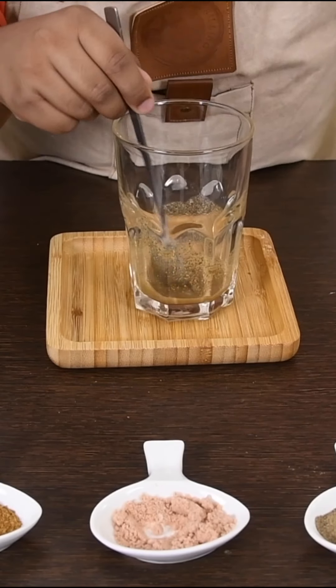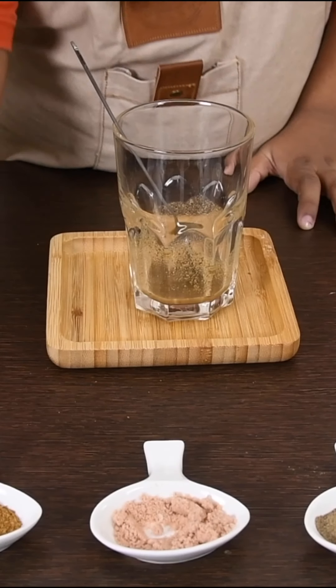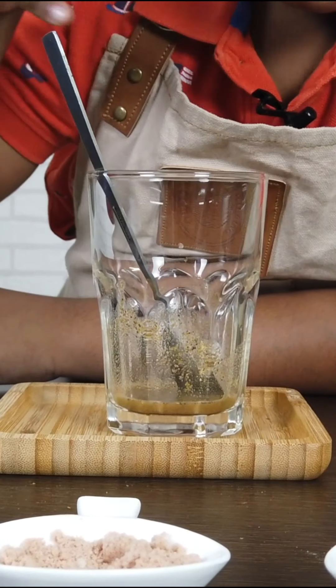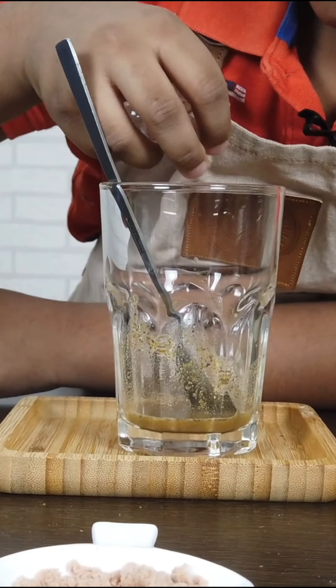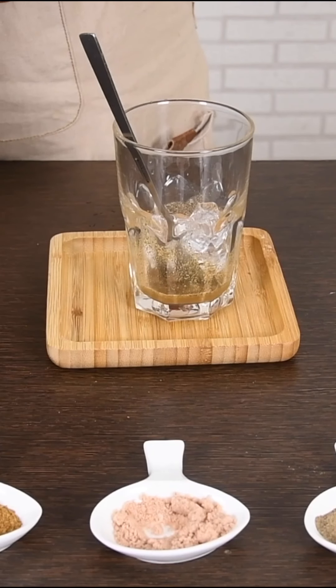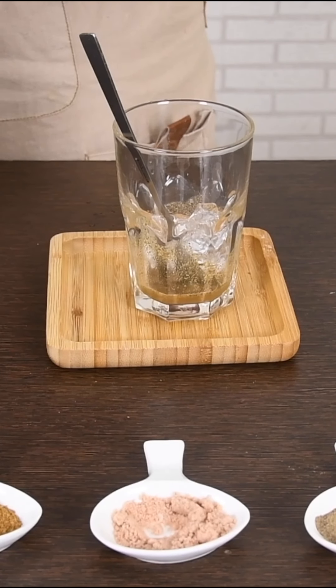It has mixed nicely. Now let's add the ice. And let's top it up with Pepsi, our main ingredient.